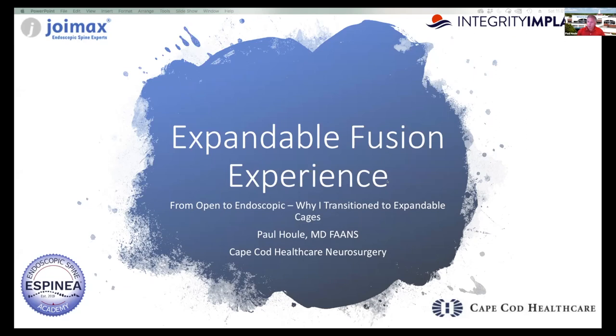I'm going to talk today about my experience using the FlareHawk expandable cage, and I'm going to take you through a discussion from how I use it in open cases and how I do it endoscopically.